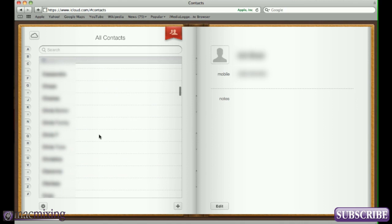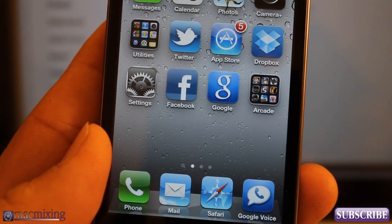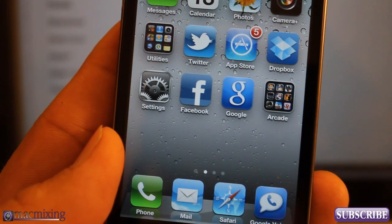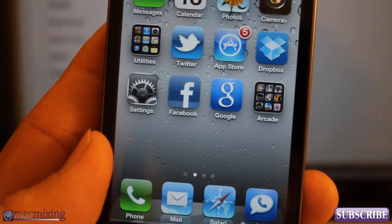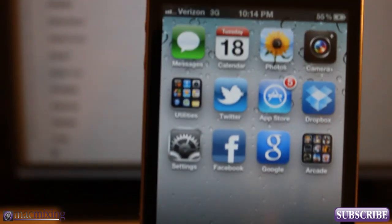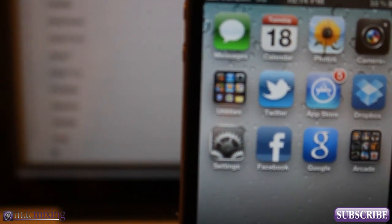All my contacts are synced from my phone to iCloud. As you can see, I have all the same contacts on my phone as I do in iCloud — that's how you sync your contacts with iCloud. This allows you to get your contacts from your Gmail/Google account into iCloud so they sync with iCloud and your phone instead of Google. If you just want to sync Google contacts to your iPhone, check out my other video on how to get your Google contacts into your iPhone using an Exchange server.